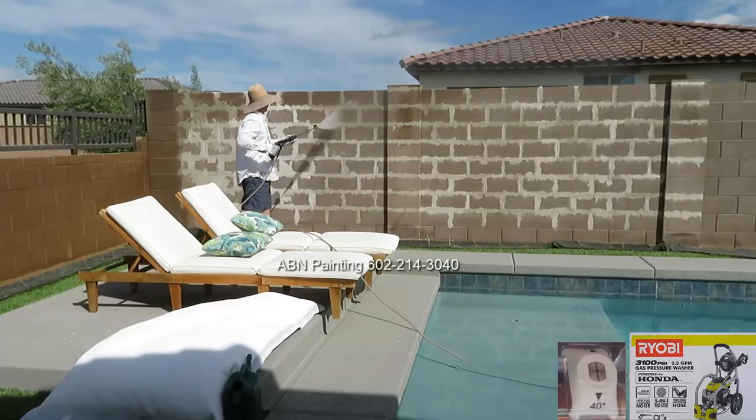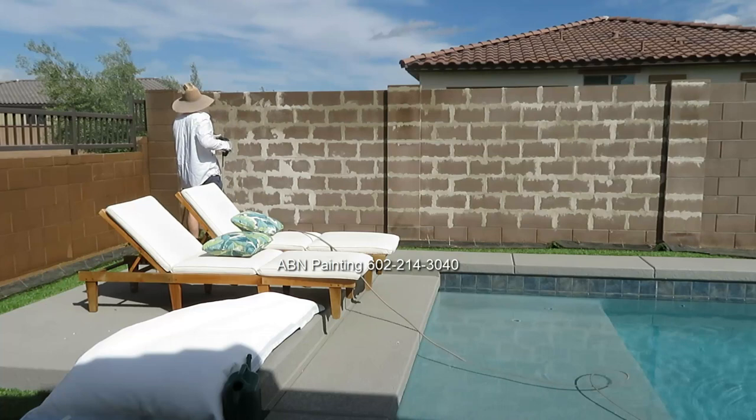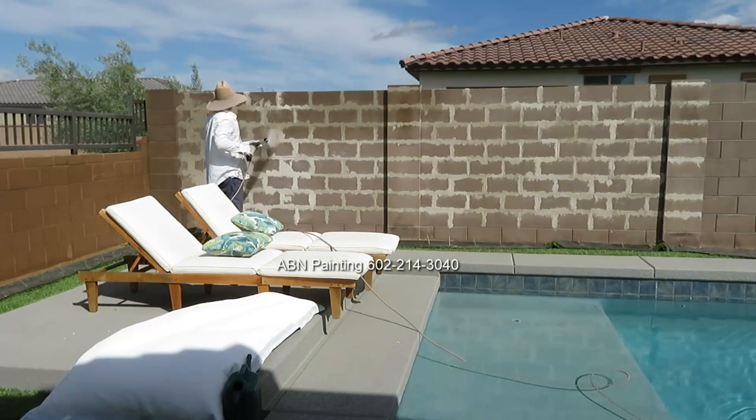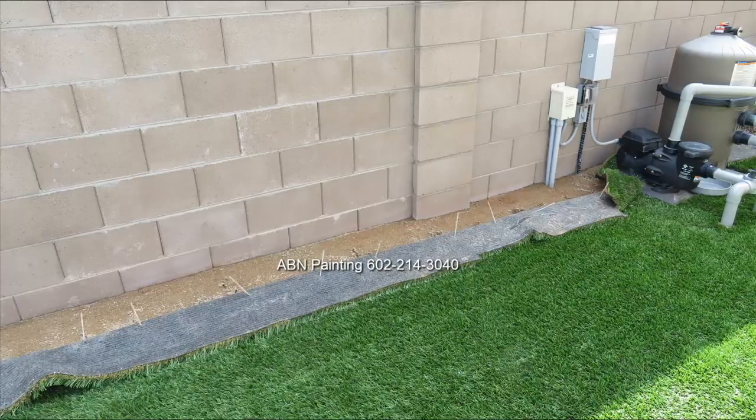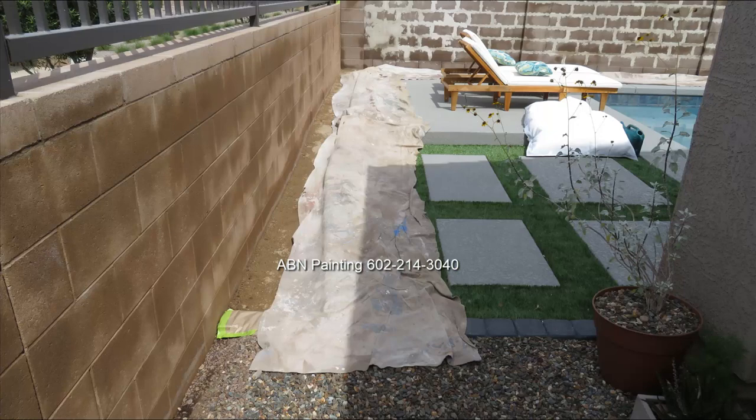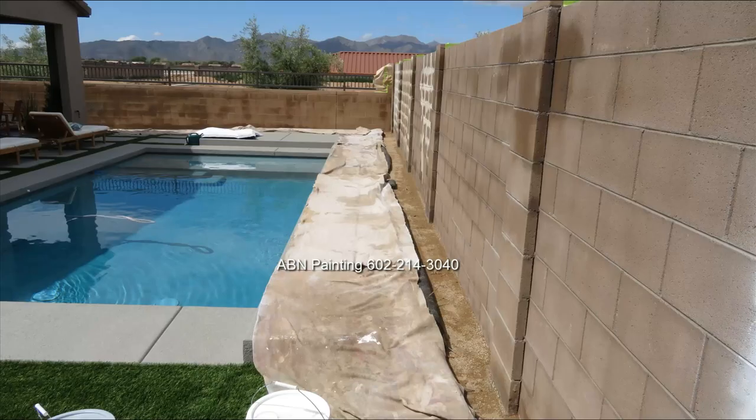The next step is pressure washing. Before we started, the customer pulled the artificial grass away from the wall about a foot to make it easier for us to paint, and then we put tarps on top of the artificial grass. We also put tarps on top of the pool deck where it is close to the wall so it doesn't get any overspray.